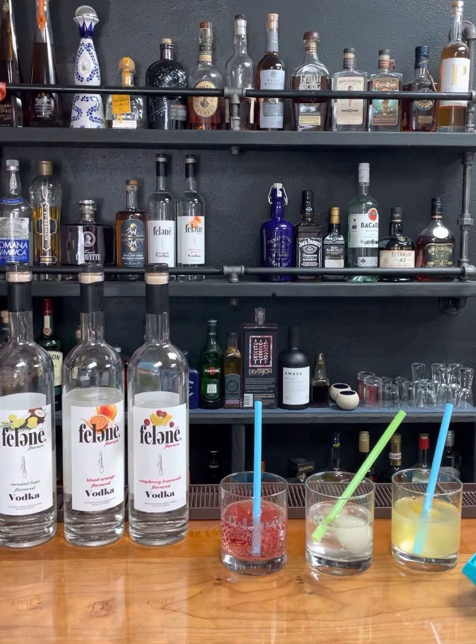It's zero carbs, non-GMO, gluten free, very smooth — just all the good things for you. So I'm health conscious and I like to watch what I put into my body, so I love putting straight seltzer as my mixer.